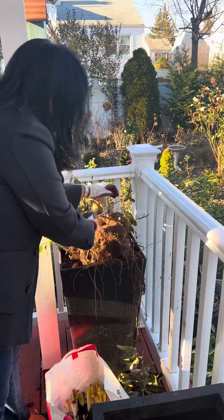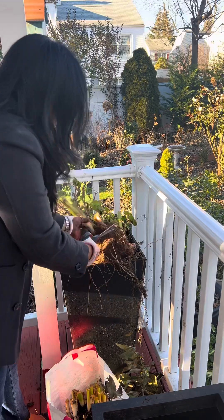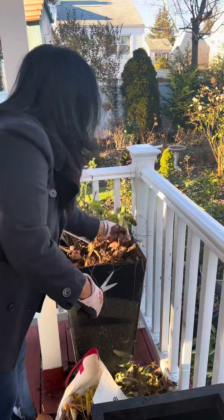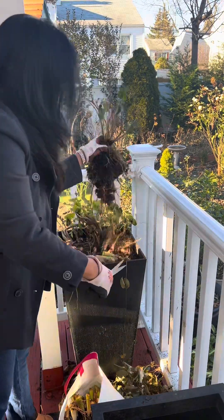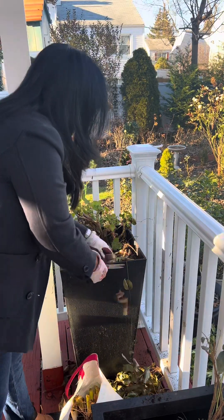I'm just going to sort them out and put them in my basement for storage. It might look like it takes a lot of hours, but actually it took me less than an hour.